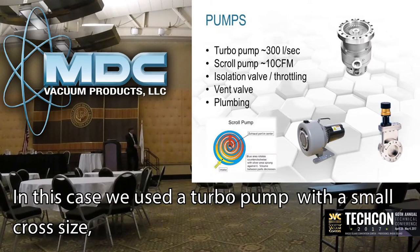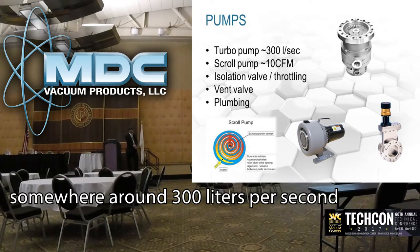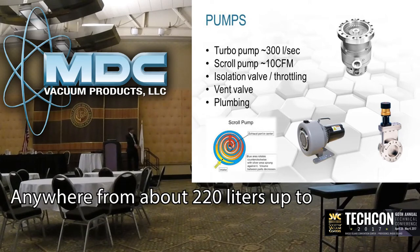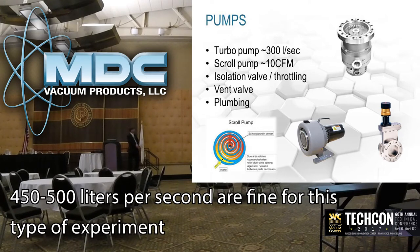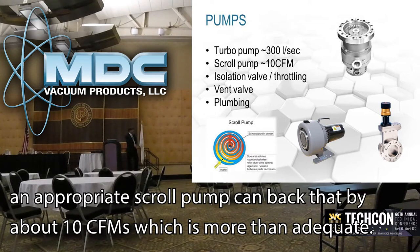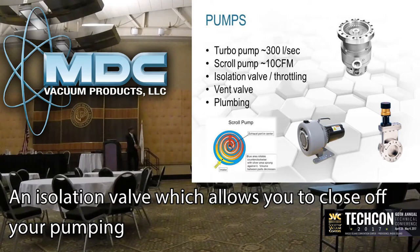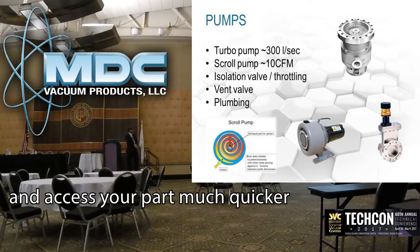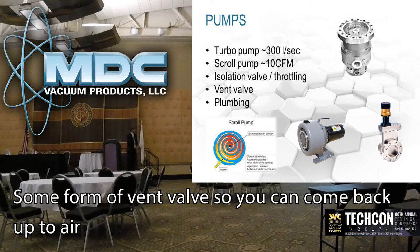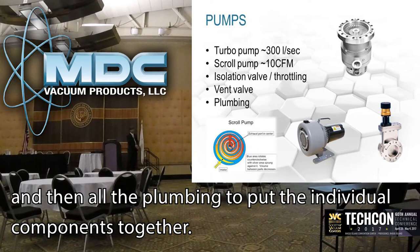In this case it's a turbo pump — a small cross-mounted unit somewhere around 300 liters per second, which is pretty well balanced for this size system. Anywhere from about 250 to 500 liters per second is fine for this type of experiment. A scroll pump backing that — 10 CFM is more than adequate. An isolation valve allows you to close off your plumbing and access your parts much quicker, and can also be used for throttling to limit gas flow. A vent valve allows you to come back up to air, along with all the plumbing connecting the individual components.